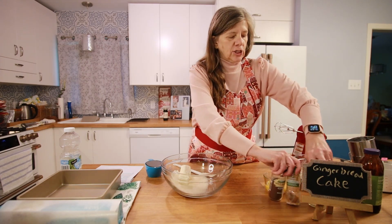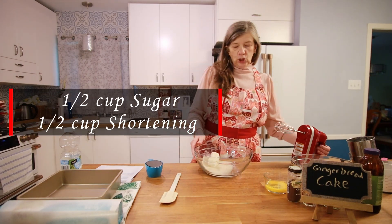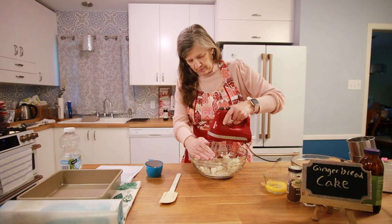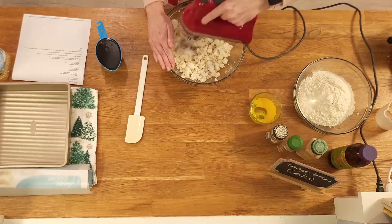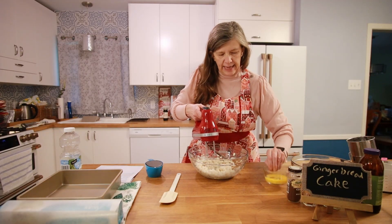The next thing I need to do is cream my sugar and my shortening together. Then I'm going to add my egg.